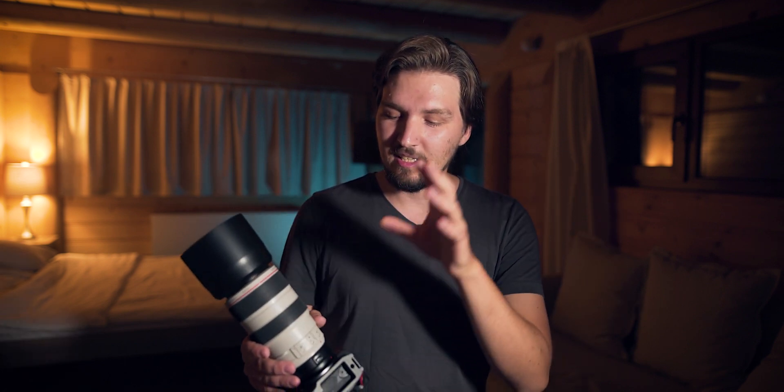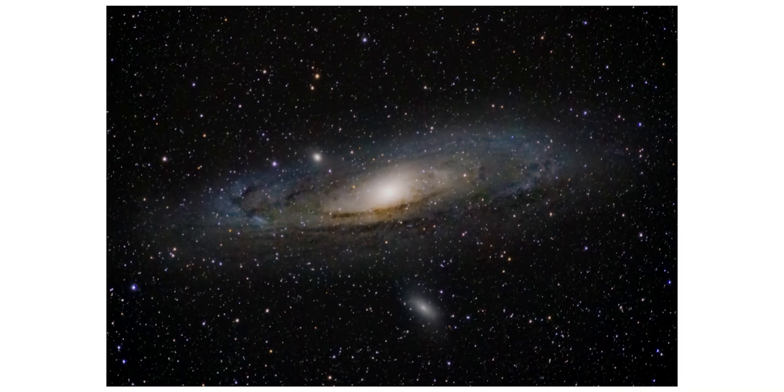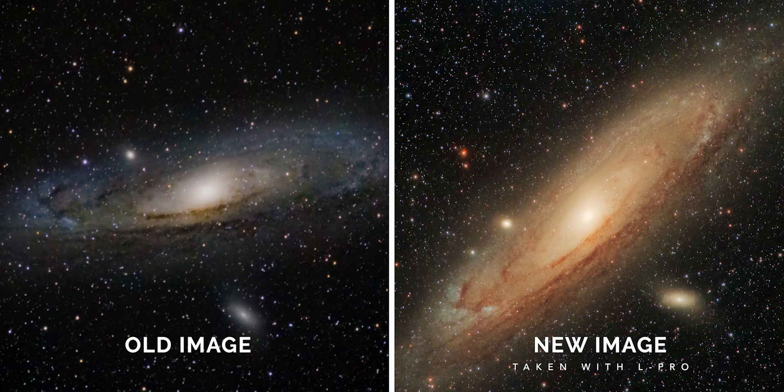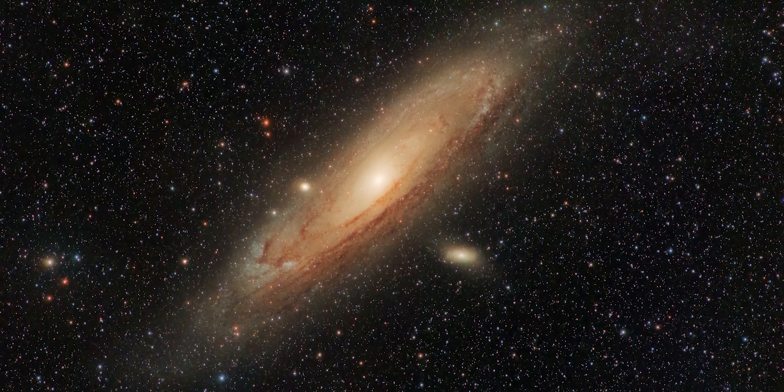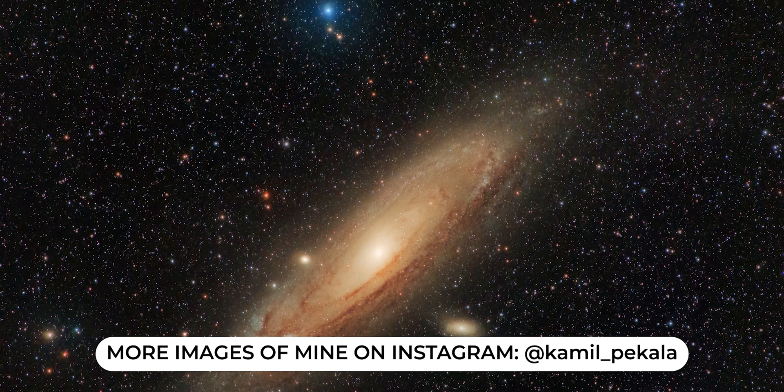In comparison, I can show you the image of M31 I took last year using the exact same setup and same lens, without any filters, at Bortle 4, with my camera not yet modified. Compared to the image I captured just two days ago using the L-Pro from Optolong, you can see that the new image looks great — the colors look phenomenal, with lots of colorful stars: blue, yellow, red — and the colors of the Andromeda Galaxy itself look very good in my opinion.